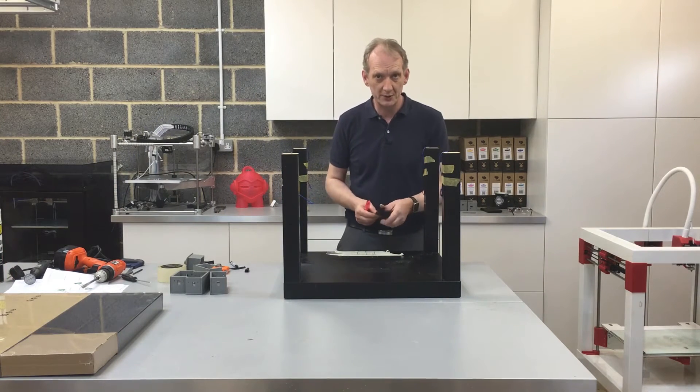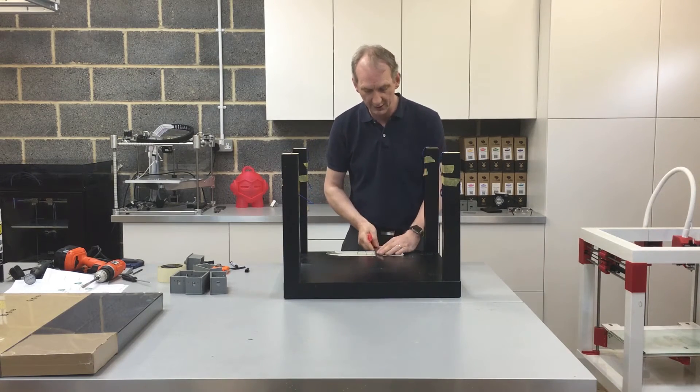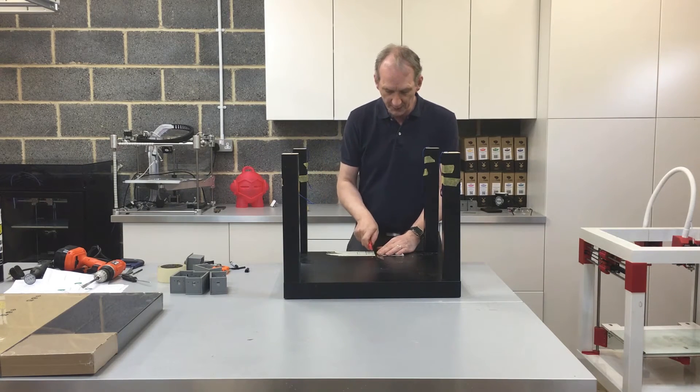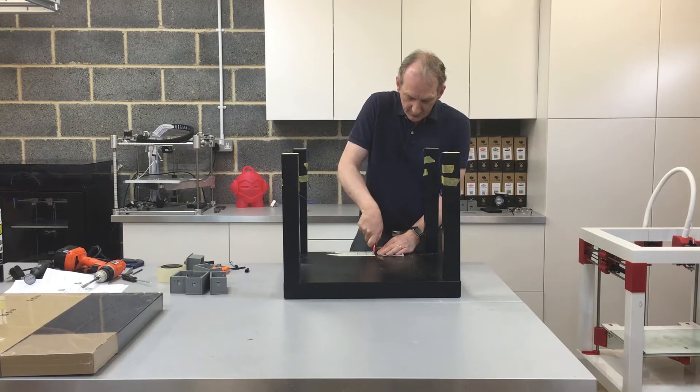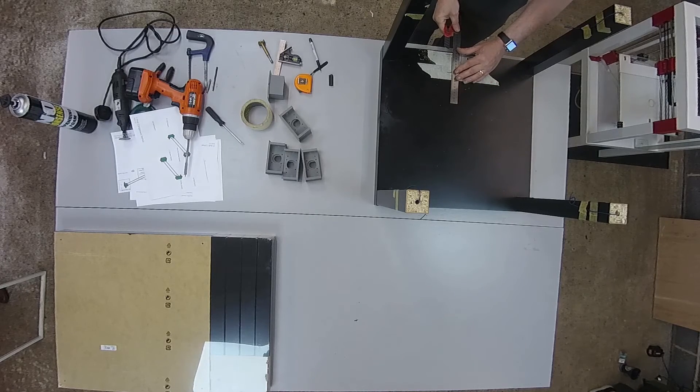With it only being hardboard, I should be able to cut this fairly easily with just a nice sharp blade. Using my rule against the line, I put the blade into the corner hole I've cut and do a gentle rocking action backwards and forwards, going along the line. You do need to use a little bit of pressure — it's not as easy as cutting paper, it is hardboard.